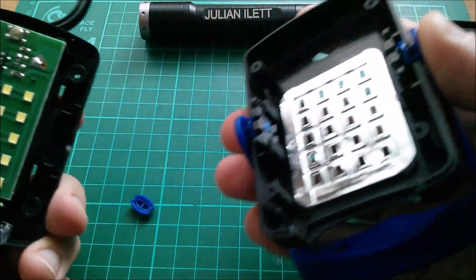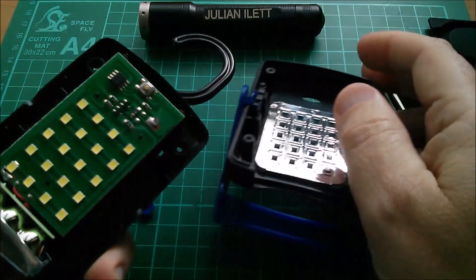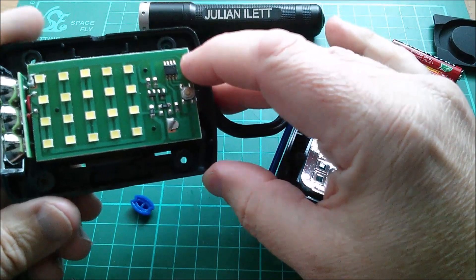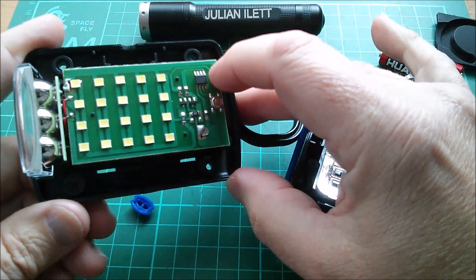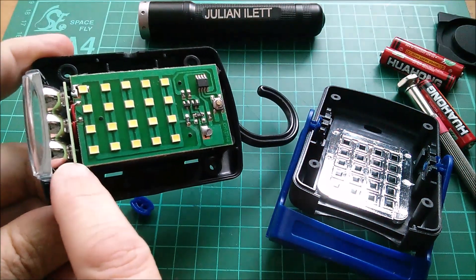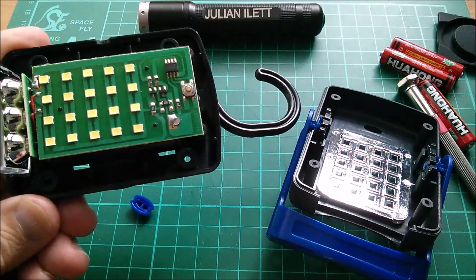Something's fallen out - it's the push button switch. So we appear to have a push button switch, a chip which I'm guessing is a microcontroller, LEDs on a PCB, and then a separate module at the end.